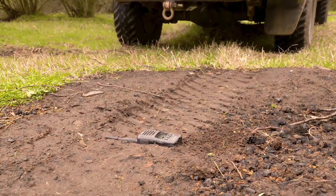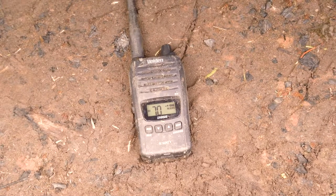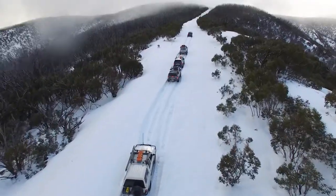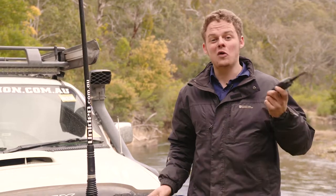If your UHF handheld still works after that, you'll know it'll cop years and years of punishment. You'll punish your handheld just as much as you punish your four-wheel drive. It'll cop water, mud and snow. You'll drop it, knock it, forget about it, leave it outside overnight in the rain or in the snow.